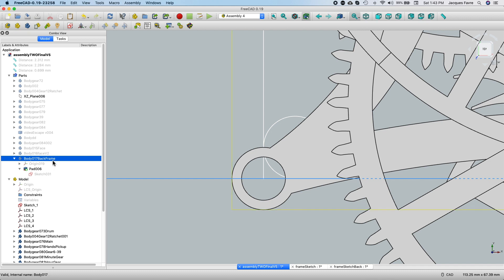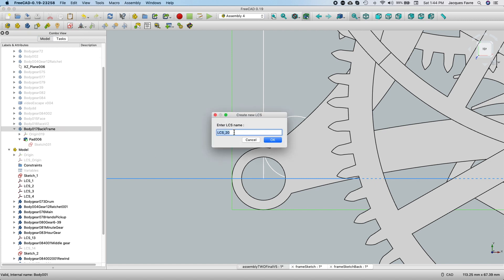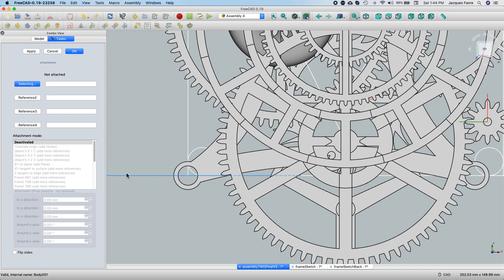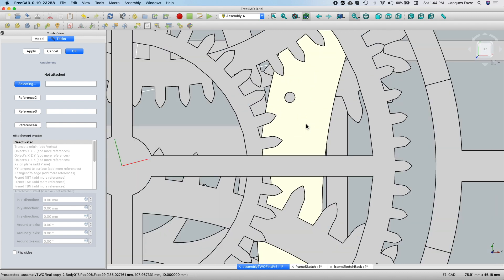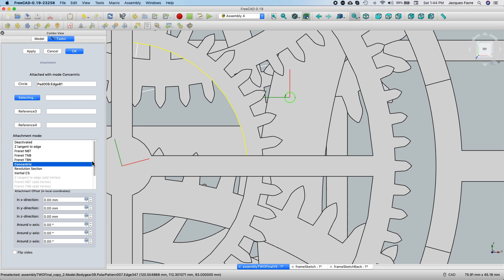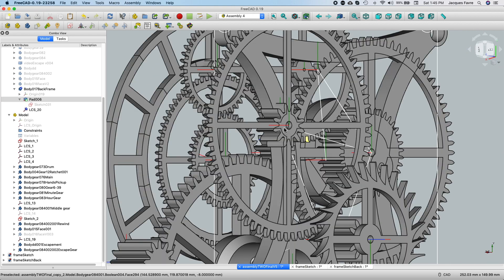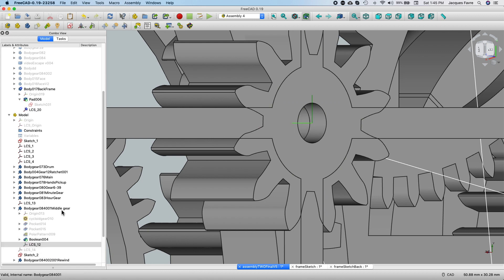But I need to take this body into the model. First I need to do some LCS — local coordinate system. So I'll select my frame. I have a local name here, and it's going to want to be set somewhere. So this gear is going to be the furthest back. I'm going to select this in the frame and make it concentric. Now I need to remember what this local coordinate is — LCS 12 in the middle gear.